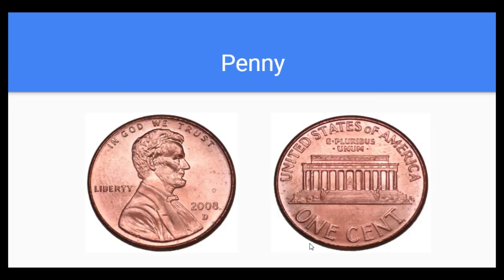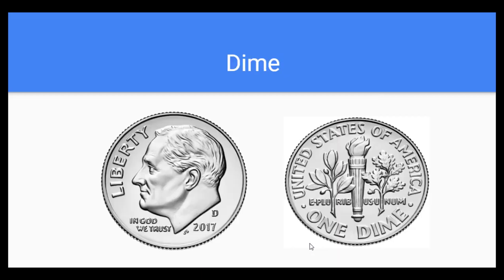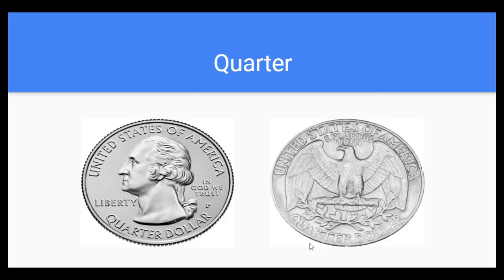Let's do that one more time. A penny's worth one cent. A nickel's worth five. A dime's worth ten cents. A quarter's twenty-five. Nice job, everybody. Thank you so much for your attention today. I hope you have a good rest of your day. Don't forget there's extra practice available after the video, and we'll see you next time. Thank you.